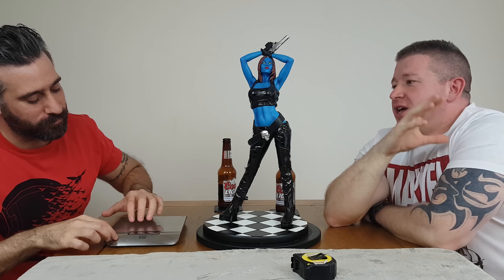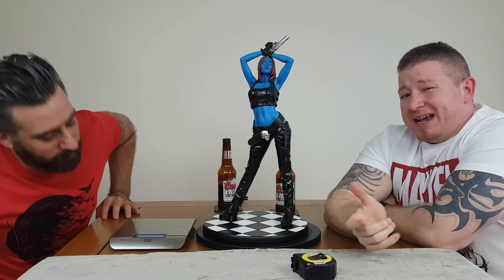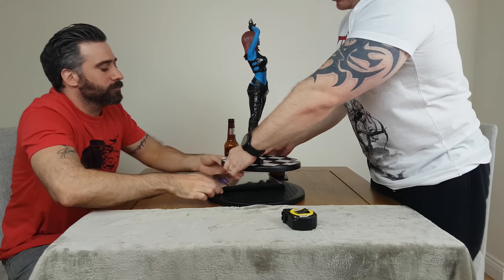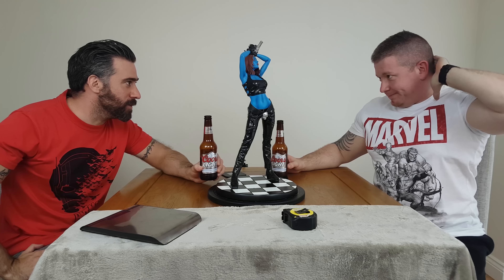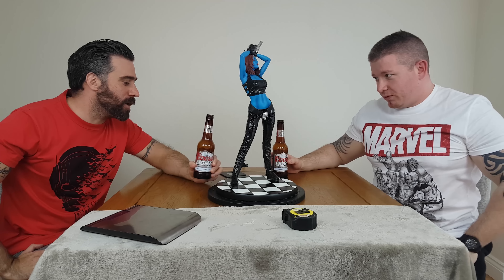Sideshow do very very well on their female sculpts — their body sculpts are unbelievable, probably the best out there. Companies are becoming more competitive now, but Sideshow female sculpts are really really strong. Working your way up, you've got a leather top with metal rings and metal studs. It's not half-assed — there are metal rings, metal studs, a material top, material belt, material bottoms. It's done really well, and it's a very sexy pose with the hands above her head.